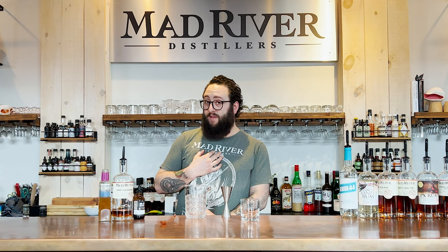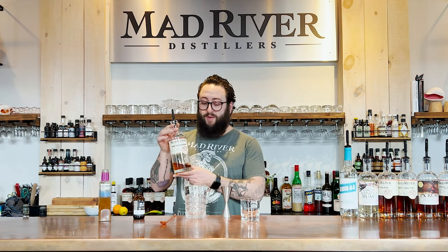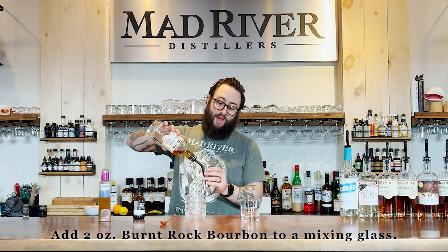Hey, let's make a cocktail. Today we're gonna make an Earl Grey tea old-fashioned, which I think sounds delicious. We're gonna start with our Burbank bourbon. This is our smoked bourbon. It's delicious. It is limited — you gotta get it while you can.